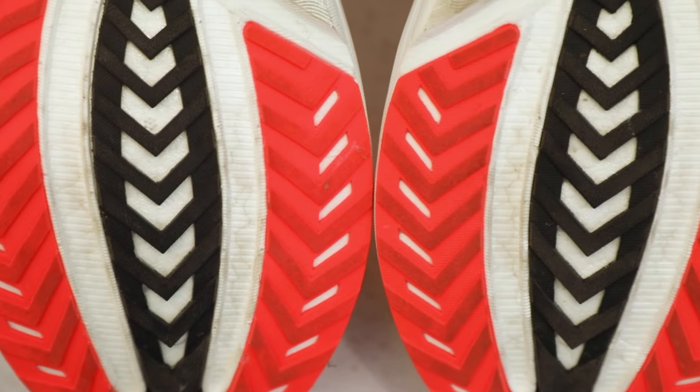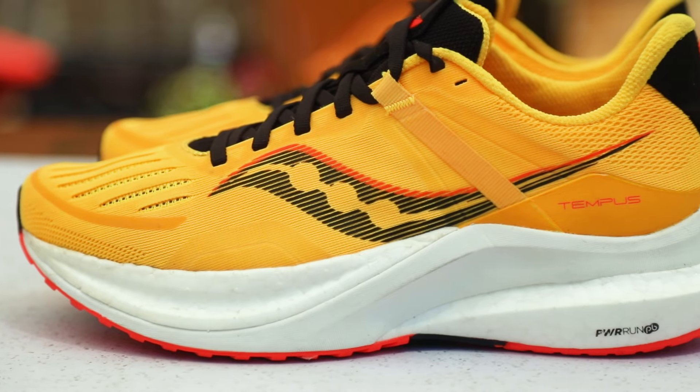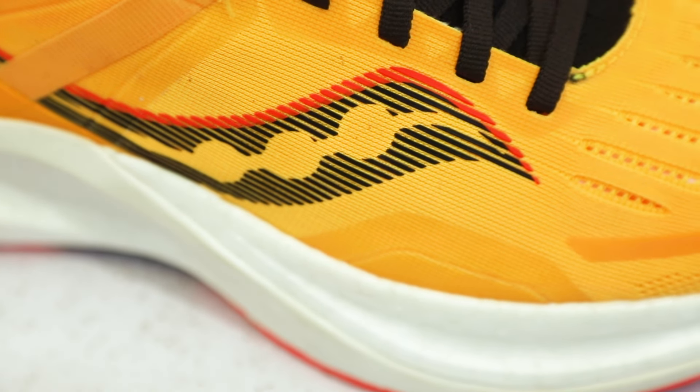If you're looking for a cushion stability shoe with a firm ride, the Tempest has a Power Run PB midsole to give your arch a bit more support on longer runs. The firm medial posting along the inside of the shoe will give a bit more support for runners who pronate.